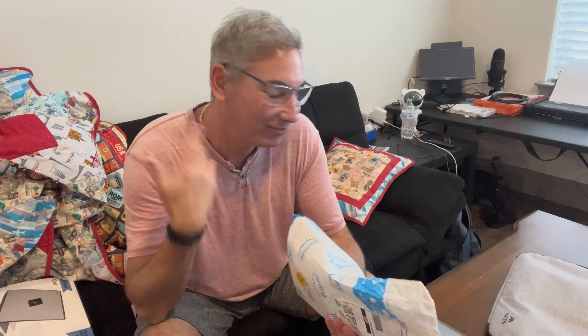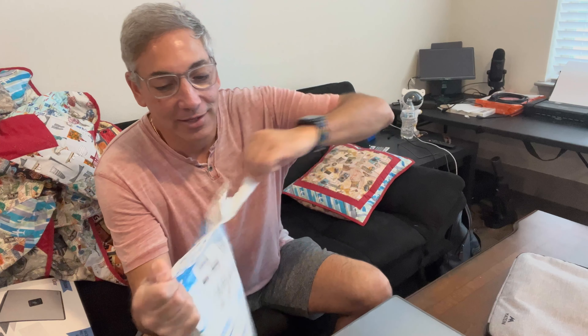Hey everybody, it's Neil. Welcome to my family room area. Let's see what we got here today in the mail.